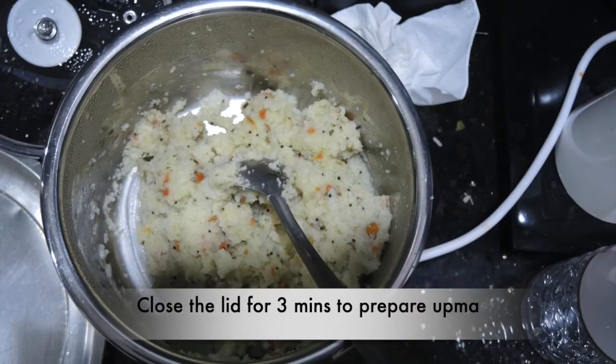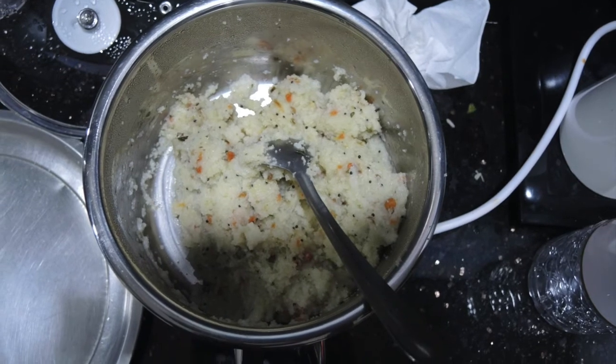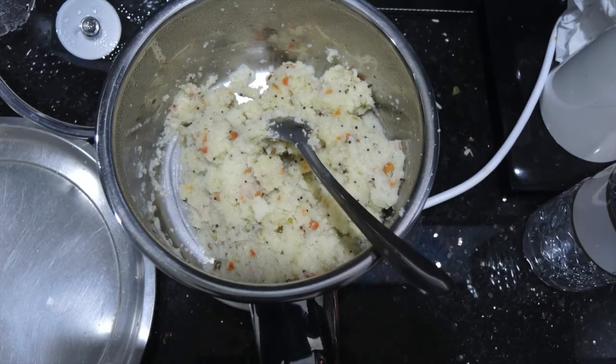And for 3 minutes, put the lid on and keep it covered. After 3 minutes, it will be prepared.